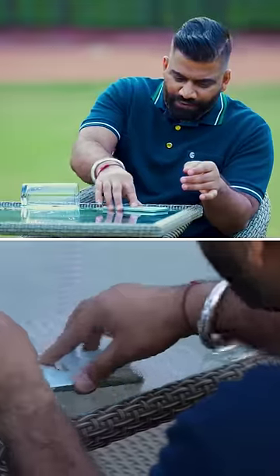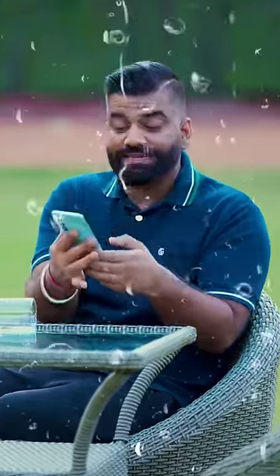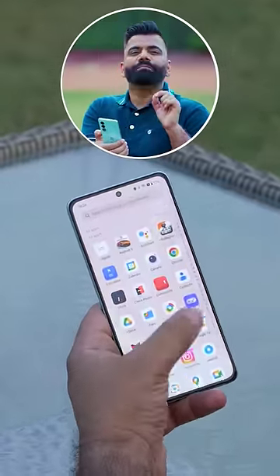I can do everything very easily because this phone has the power of AquaTouch. AquaTouch means that even if my fingers are wet, even if my phone is wet, the screen is broken — still I can use the phone like normal, very easily without any issues, because it can detect my wet fingers and make sure that I can use this phone under rain or while cooking. And for safety, the charging will be disabled during this time.